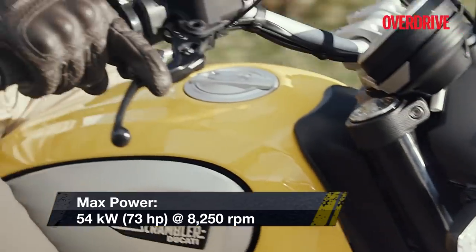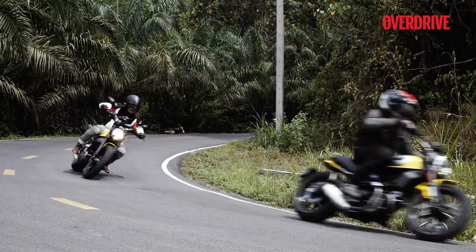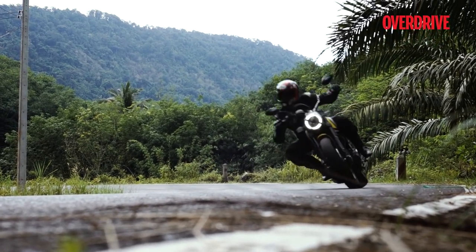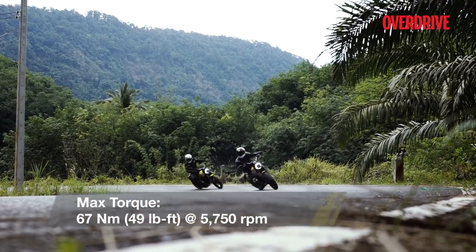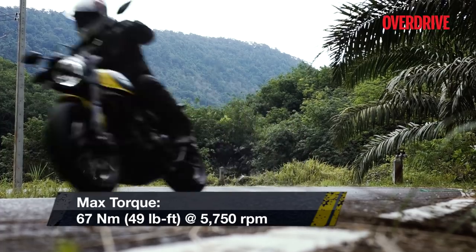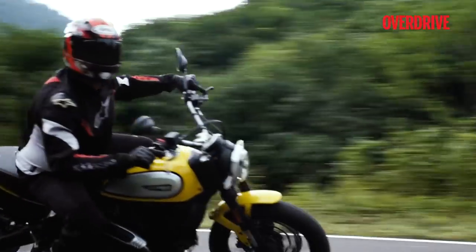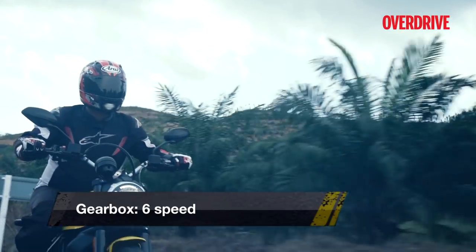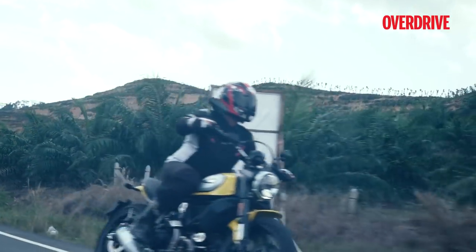The route around Thailand was a mix of slow windy roads as well as some empty stretches, and everywhere the Scrambler proved to be immense fun. There's a generous amount of torque right from the bottom end of the rev range, and that translates to quick acceleration. The strong mid-range also allows you to ride at lower speeds in higher gears, highlighting the motor's tractability.